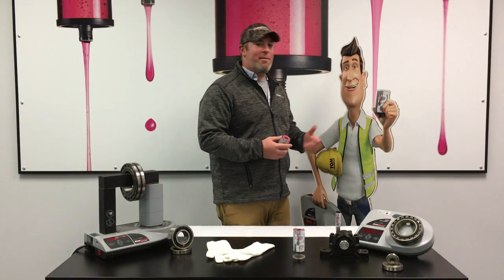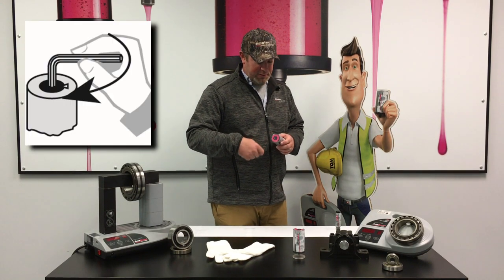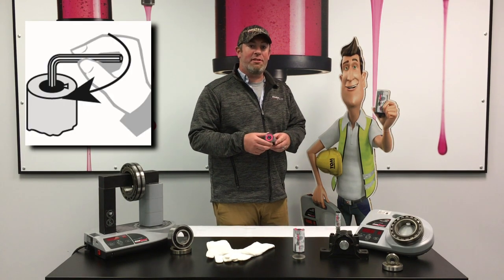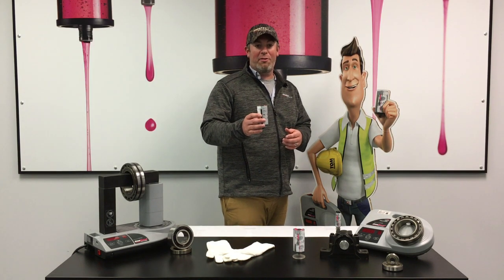Hey, Clark here with Time Maintain from Simitech. Quick tip: when setting your lubricator, always set the dial clockwise. If you set it counterclockwise, you could potentially allow the gas to escape, thus not allowing the lubricator to work.